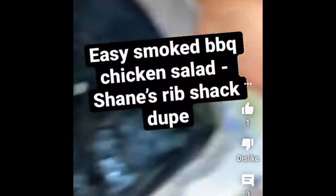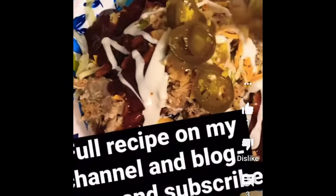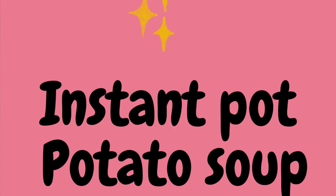Next up is my easy smoked barbecue chicken salad — it's literally just some romaine, Sam's smoked chicken, French fried onions, a little cheddar cheese, Sticky Fingers sweet sauce with ranch, and some jalapeños.